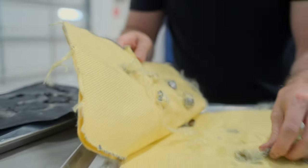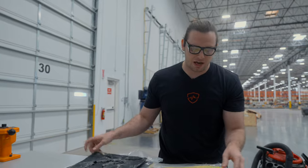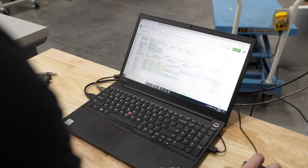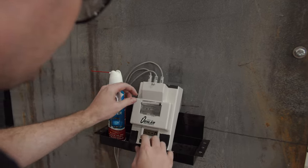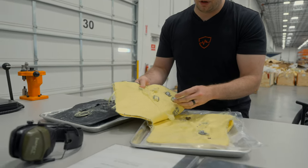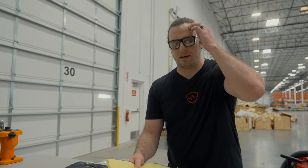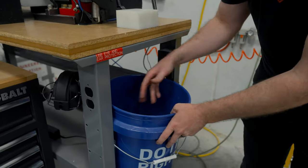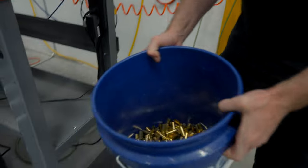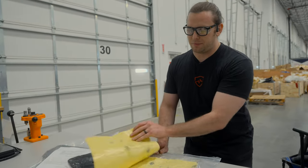We do this almost every day. We have a spreadsheet where we take notes, record them, and use that for learning in the future. We're taking every factor and every variable into account that we possibly can, and we're just upgrading and learning. These are the number of rounds that we've shot at them — it's a whole big bucket.